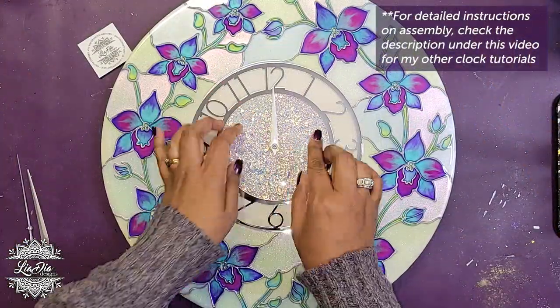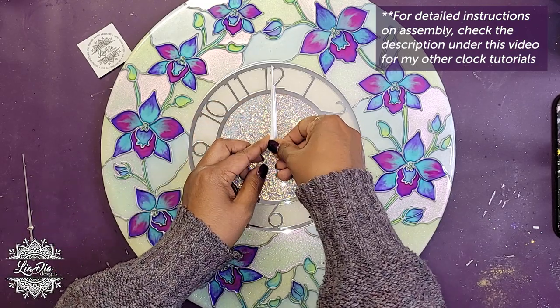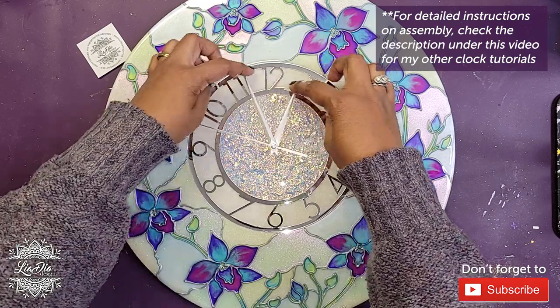We'll quickly go through the last bits of assembling the clock — just adding the hands — and then we're all done. I hope you guys enjoyed this video. Again I apologize for my voice; I hope to be better next week. I'll see you then, take care, thank you so much.